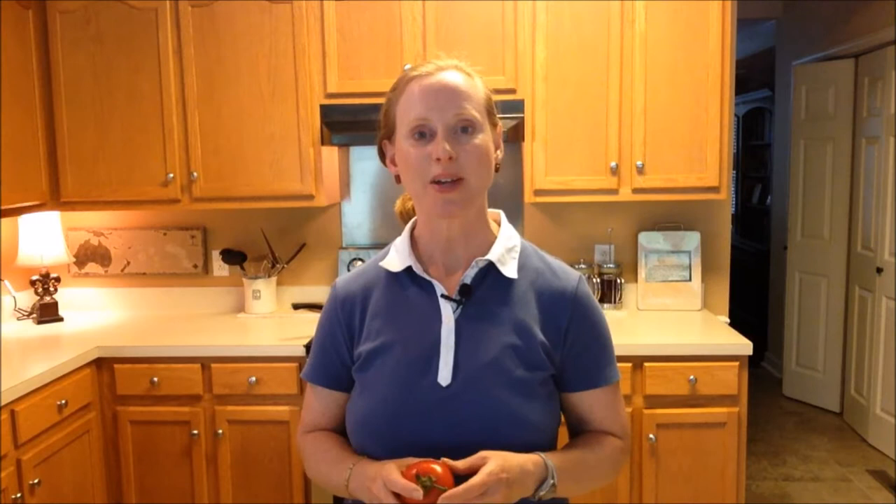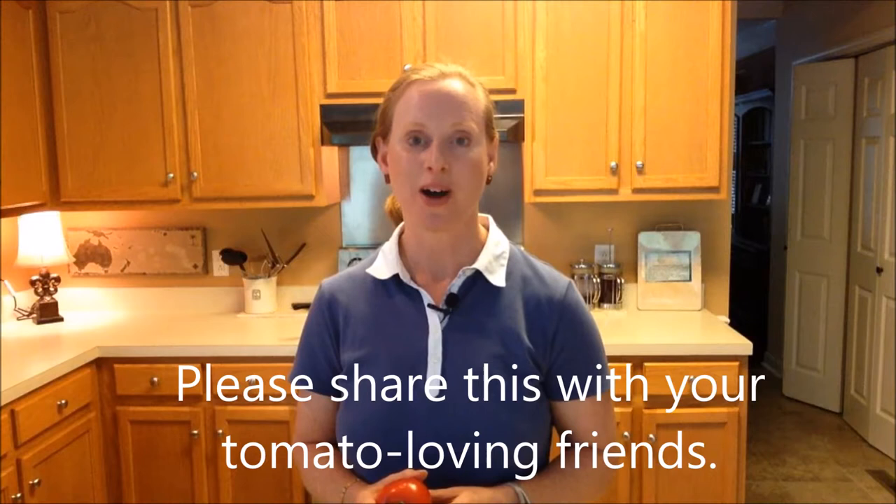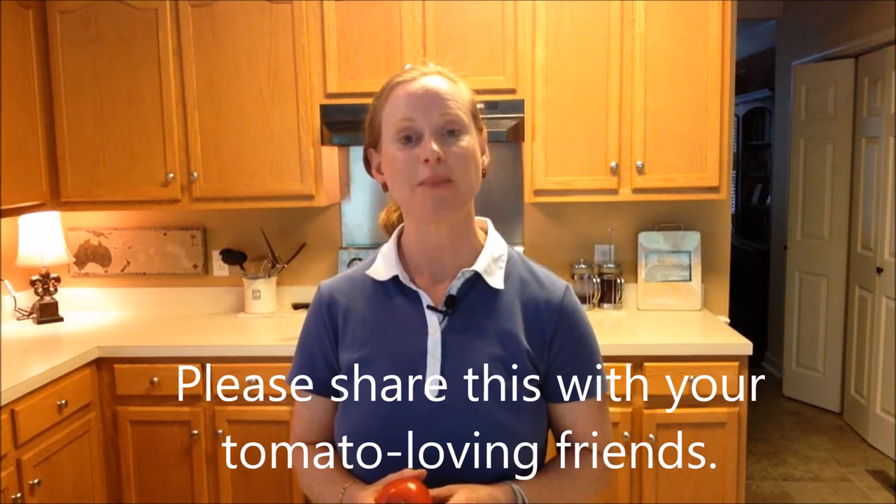Those are four easy ways to get in your tomatoes and your lycopene this summer. I hope that helps you and gives you some ideas. Thanks so much for watching, and remember to subscribe so you can be the first to receive our new videos. Until next time, find your path and fulfill your potential.